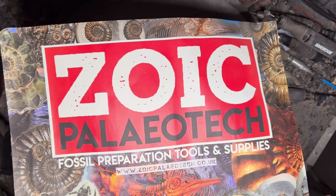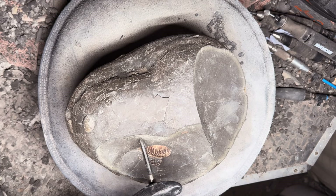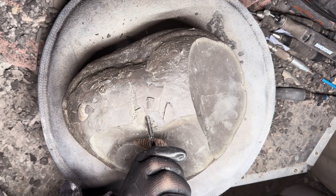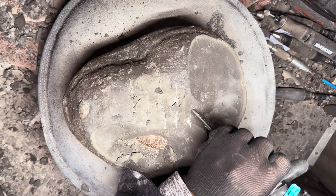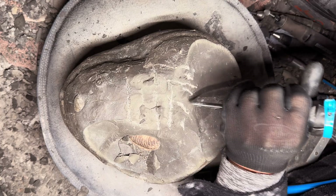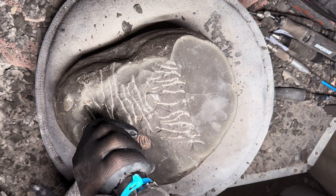The fossil we are preparing here is a large Harpoceros ammonite. You can see the edge of the ammonite protruding through some of the limestone. It's been laid there for so long that modern day sea creatures had attached themselves to this fossil.